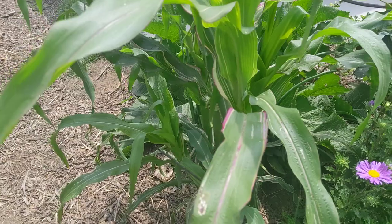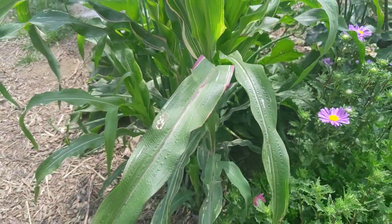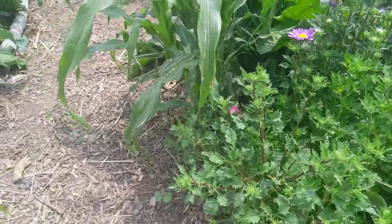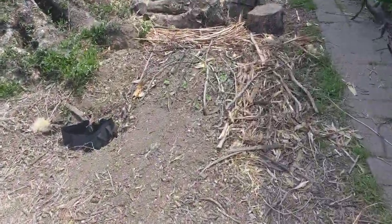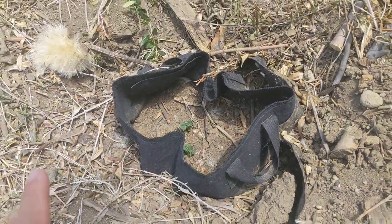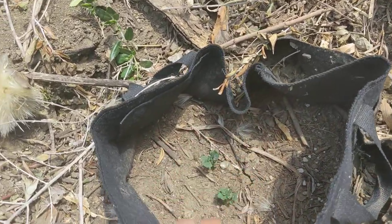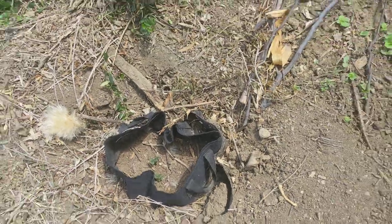I'm still trying to figure out which ones make a lot of the stripes — some make a lot, some don't make any at all. We've got some potatoes in a grow bag. I don't want the potatoes to get out of control, so I hope that when this is done we'll just lift the whole grow bag and get all the potatoes that are in there.